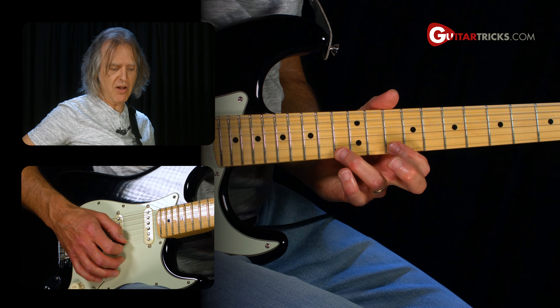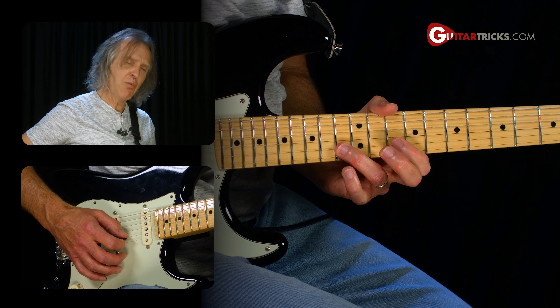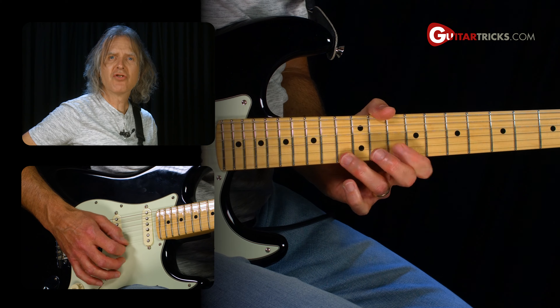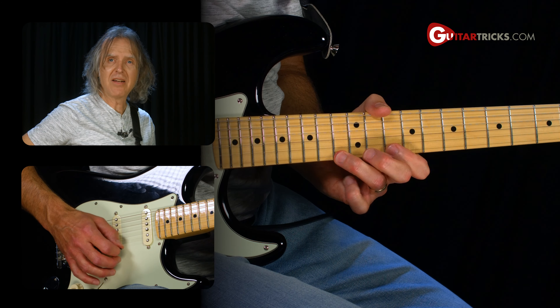In the third part of the lick, same thing — two pull-offs on the first string, and then one on the second. So all together, you've got a single pull-off on the first, then two on the first, two on the first, and then we do it again.